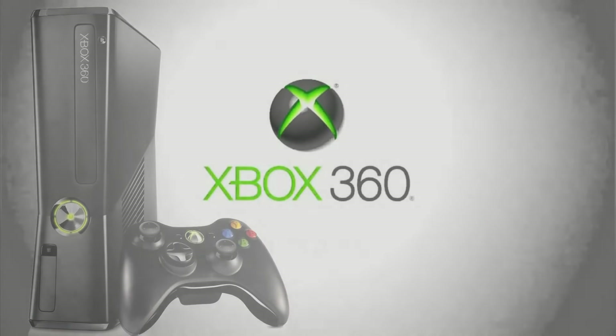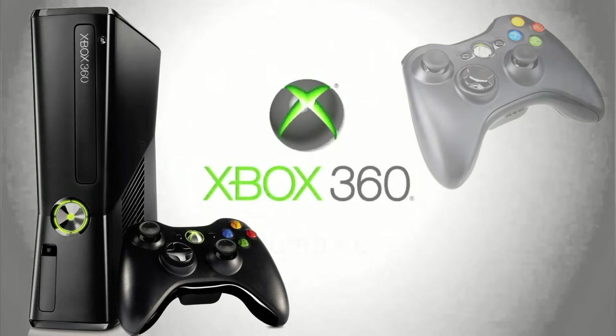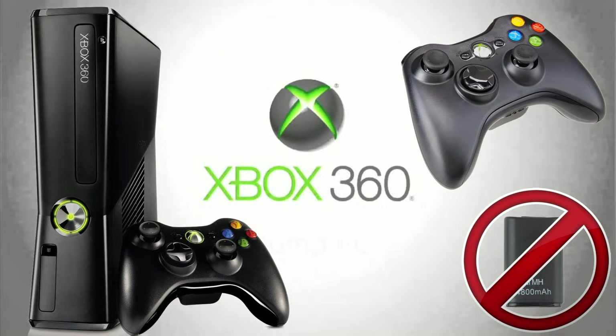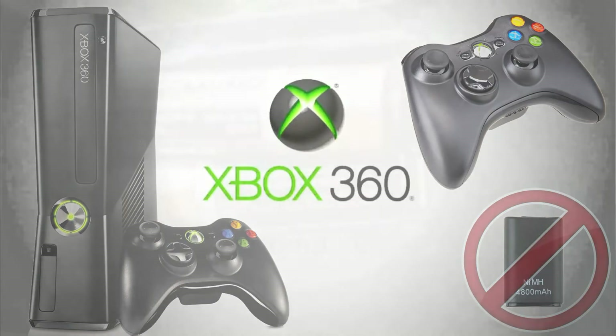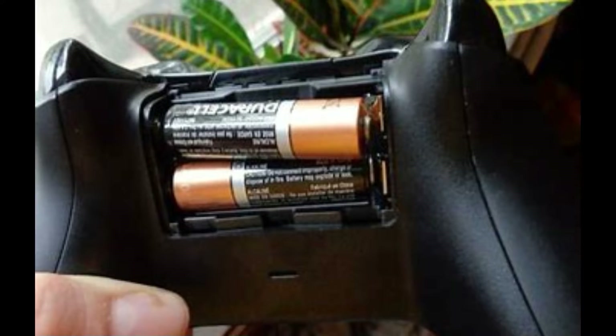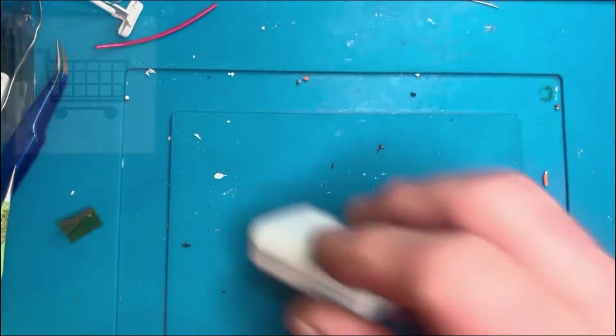Today I want to take a look at the Xbox 360 controller rechargeable battery — the nickel metal hydride battery that was in there. We did have normal AA batteries back in the day but these were quite cumbersome and annoying to replace in the middle of a game, so the rechargeable ones were really good. I've been looking for a modern alternative.